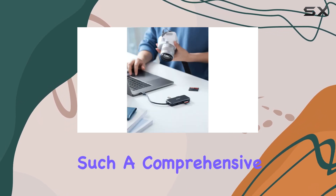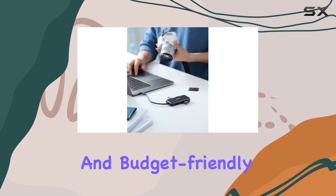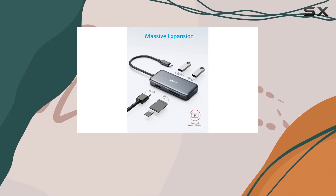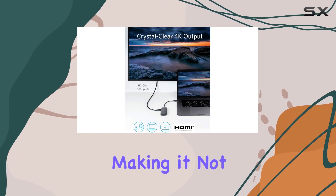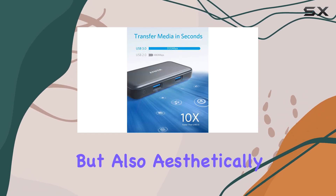It's hard to find such a comprehensive solution that is both reliable and budget-friendly. The build quality is solid, and it has a sleek design that complements any laptop setup, making it not just functional but also aesthetically pleasing.